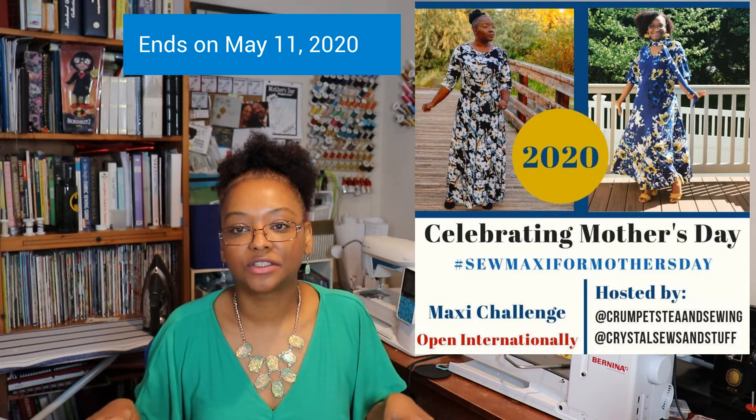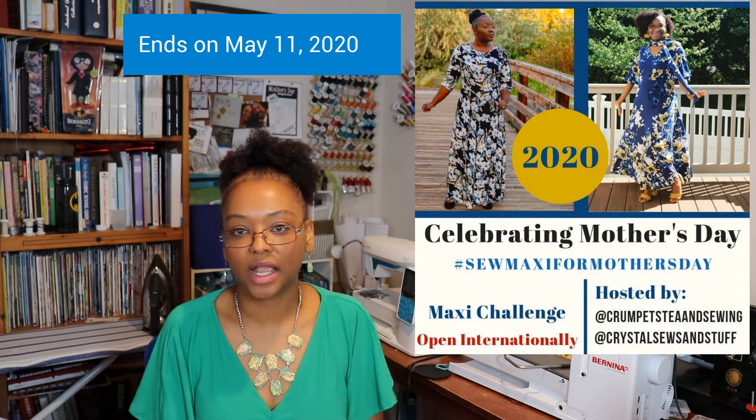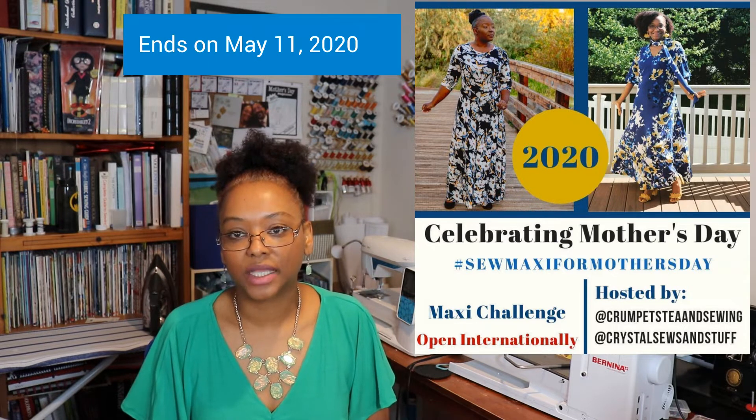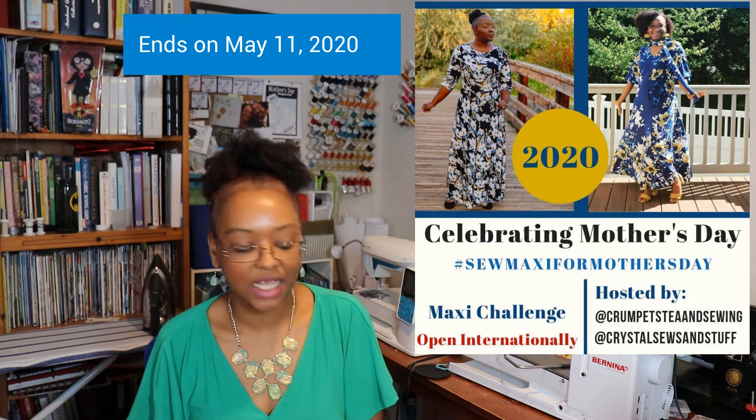I'll leave a link in the description box to my video where I share more details about the rules and the prizes for the Sew Maxi for Mother's Day challenge. I wanted to get one more dress in for the challenge, so I decided to do this dress and lengthen it to maxi length.